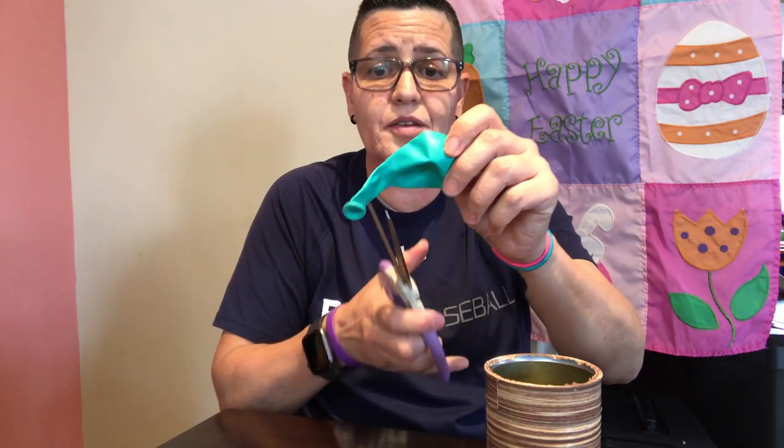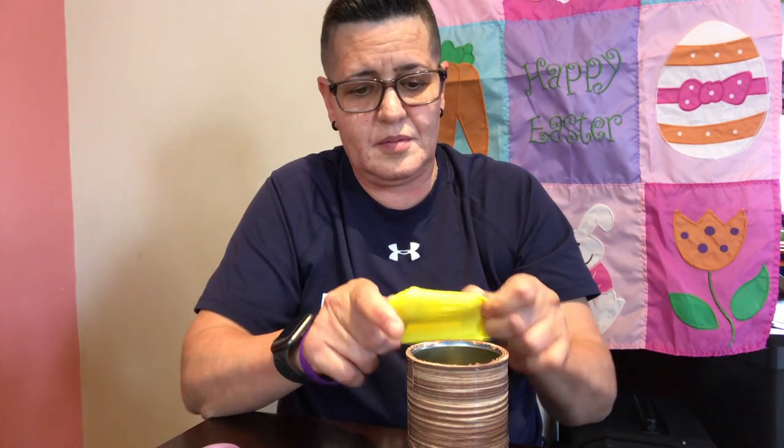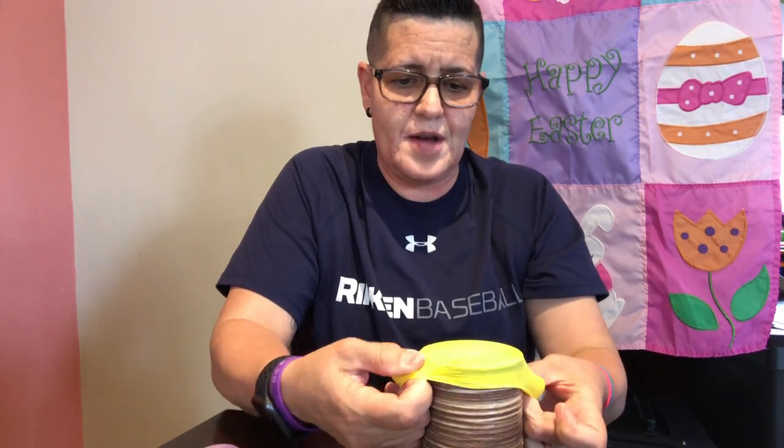Make sure your parents take the lid off for you so there are no sharp edges around the top. Then you take your balloon and splice it — you cut it right there — and the balloon will look like this. Take your can and wrap the balloon around it, making sure you hold on to it before you let go.